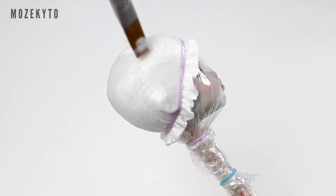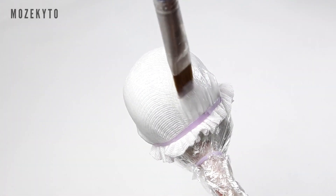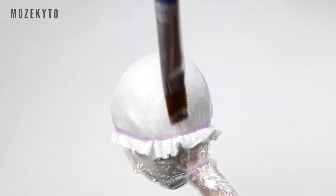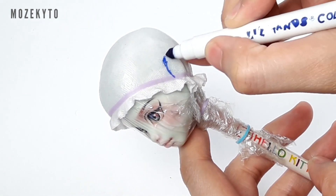Tuck the elastic under the doll's ears, then brush on three to four coats of white glue — here I'm using Elmer's glue. Once dry, fill in the areas we'll cut off later, like the ears and the corners of the back part.